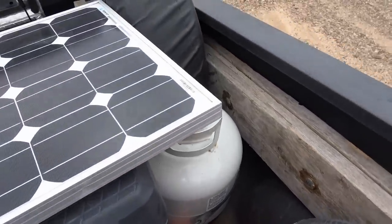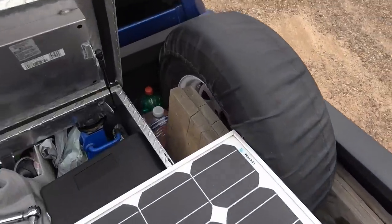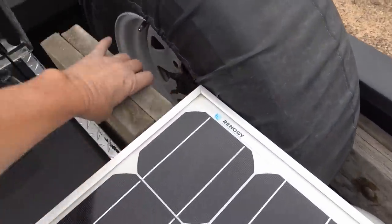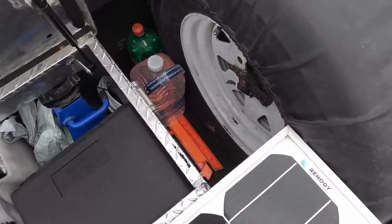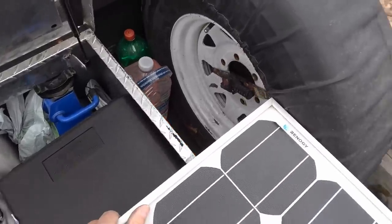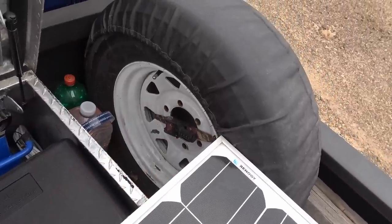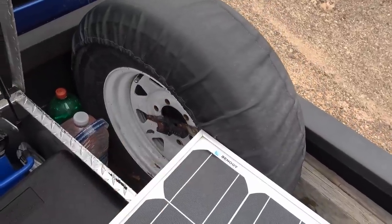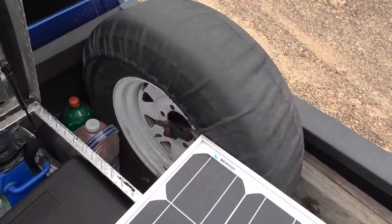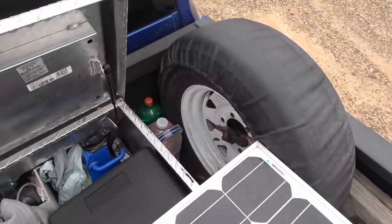In the back here I carry some water, my other leveling block, and an emergency triangle that's easy to get at. My trailer spare tire is also attached to one of the bed rings with a strap — keeps it easy to access and I don't need to have that weight in the trailer.